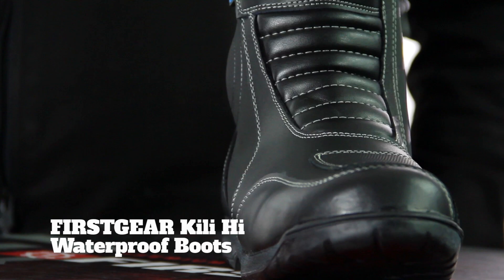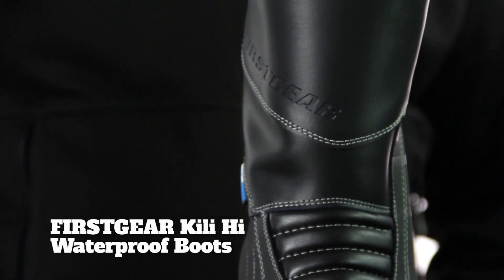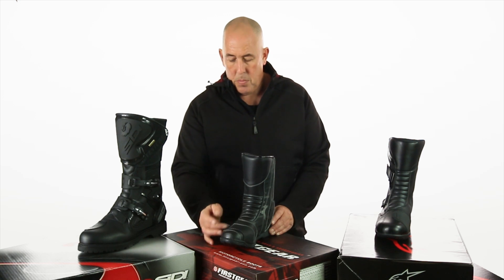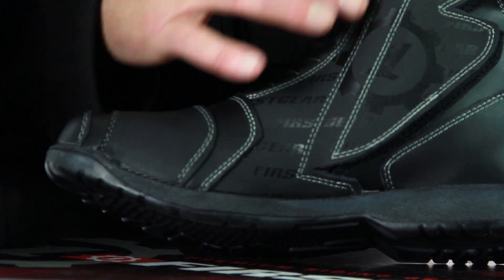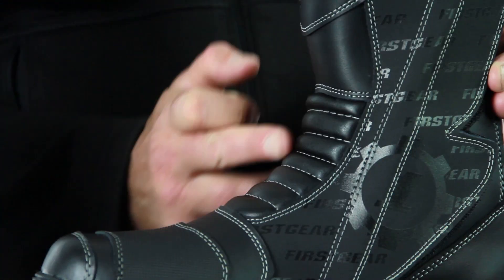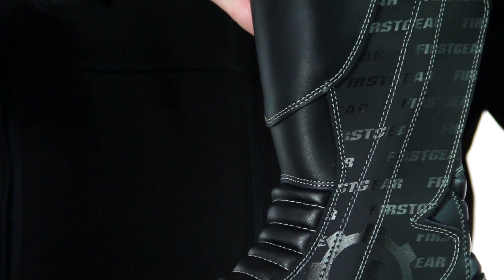Next, the Firstgear Kili High waterproof boot. They've gone with a little bit more colour, a little bit more design, a little bit more flair. You've got the reinforced toe box, you've got the shifter panel here. Switching this around to the side, I really do like the logo and the work they've done, and I like the white stitching that goes around all the different panels. There's a nice accordion flex panel on the instep, it feels like a nice comfortable shin, and you've got a very thick lining inside.